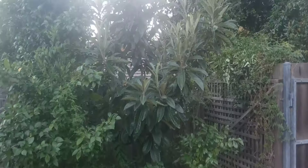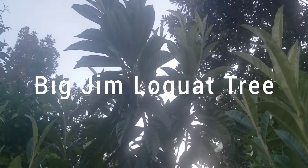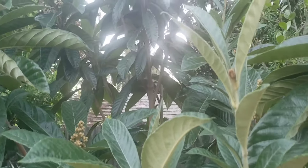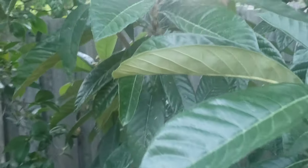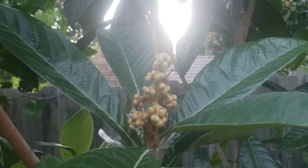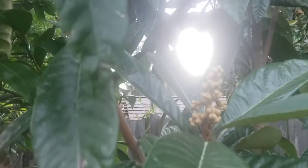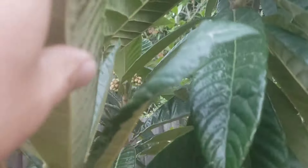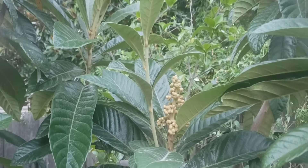The next fruit tree I wanted to talk about is my loquat tree. Now, this loquat tree I planted maybe about three or four years ago, and I was almost going to cut it down. If you watch my prior video, you'll know that I was so frustrated with this loquat tree because it never flowered. And look, it's flowering for the first time this year. Just a few months ago, I almost chopped this tree down.